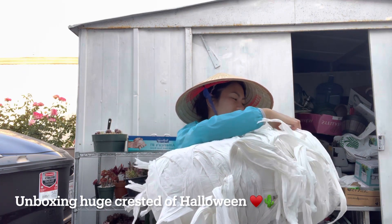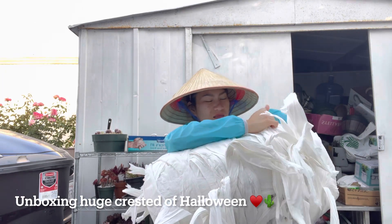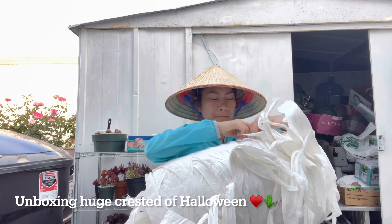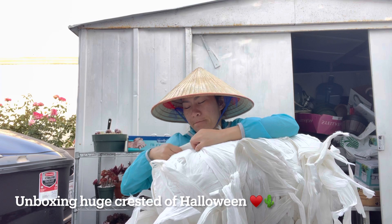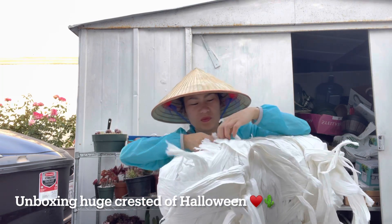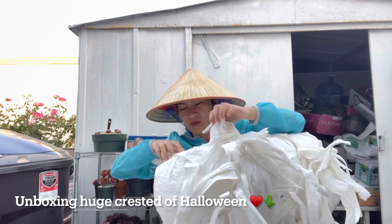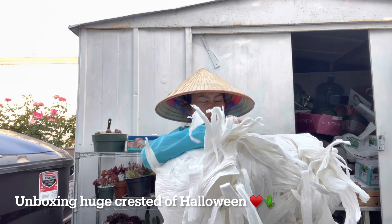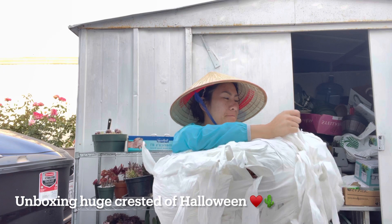We work really hard to get the plant to you as beautiful as possible, we try our best. This guy took the whole big box and a ton of toilet paper wrapping him, covered under the bottom and the top. So you open the box and it's all paper — but it's worth it.